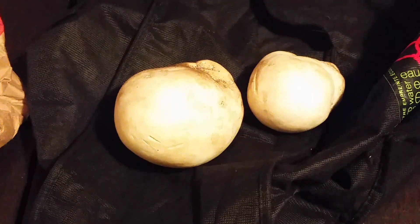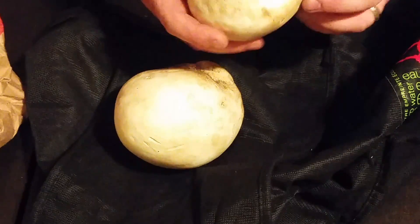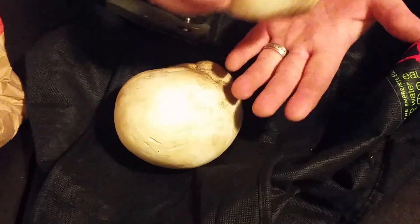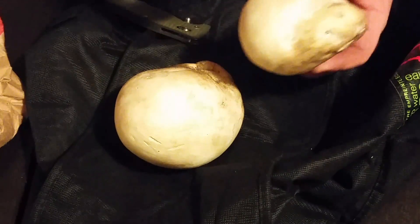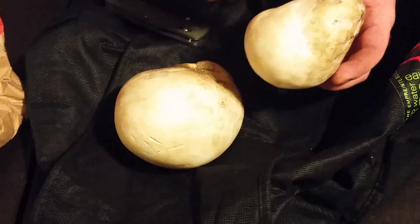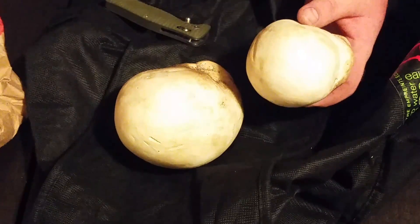Think basketball size — they can get that big, even bigger. I'm going to bring you in closer and show you a surefire way to find out if this is an Amanita or a puffball. When you see a puffball in the woods, it will not have a stem — it'll just be sitting in the ground like this, just a big lump. Second thing: it's not going to have any gills anywhere.